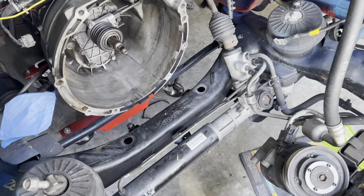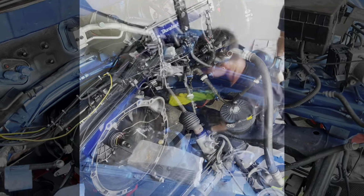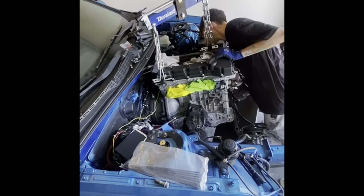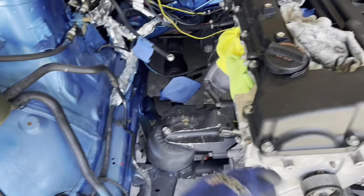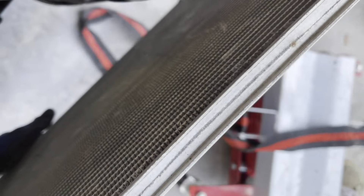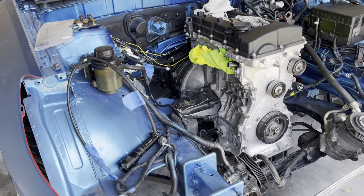We need to move this out of the way, jack up the transmission just a little bit more — and we've finally got the motor in on the mounts, bolted to the transmission all the way around. We can pull the transmission jack out now. We just have to put on the accessories and put the front crash bar on.